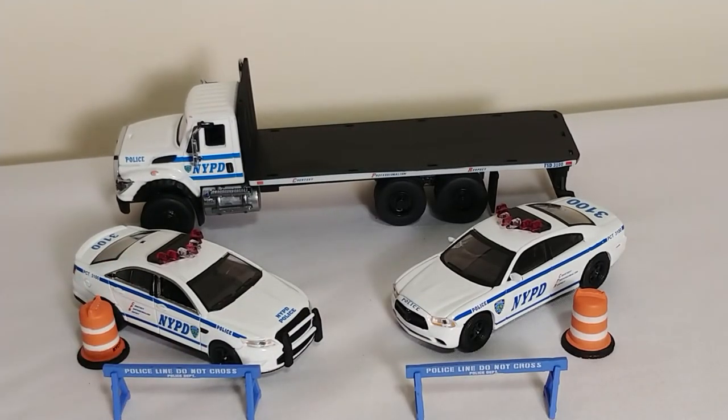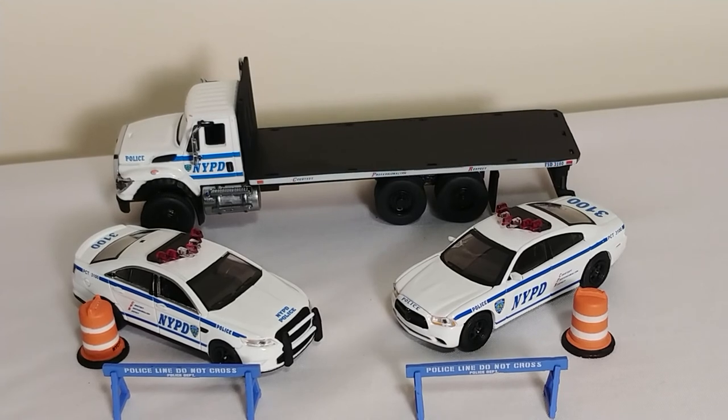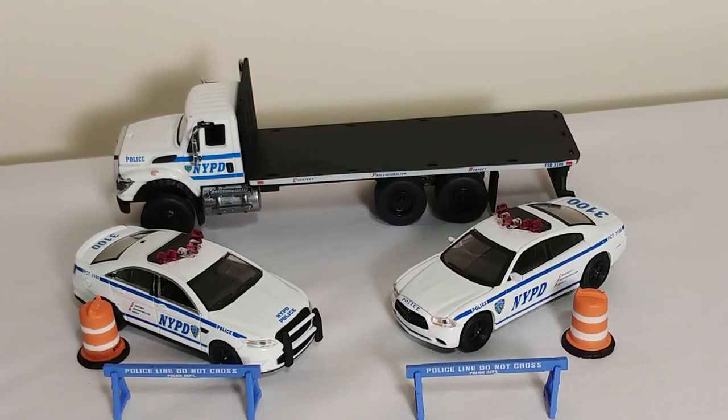That is the review of the NYPD International WorkStar truck in 1:64 scale. The other two in this series — they release three vehicles per series — one of them is a blue dump truck, and the other one is a Quaker State tanker.